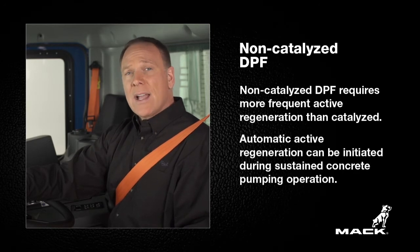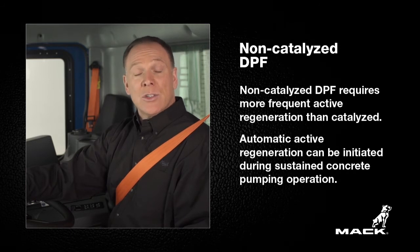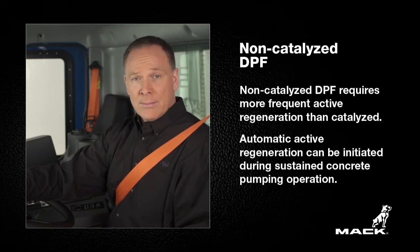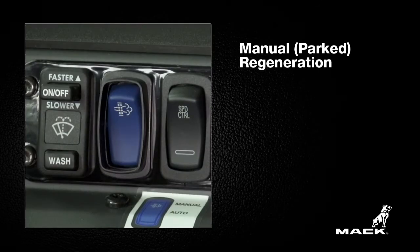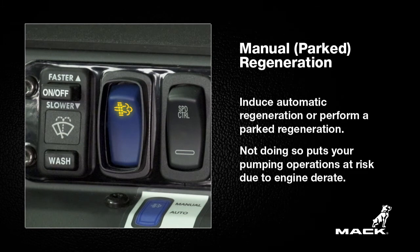With non-catalyzed DPFs, an automatic regeneration can be initiated during PTO operation. No matter what after-treatment system your truck is equipped with, if the light on the switch lights up, either induce an automatic regeneration by driving at high speeds or perform a parked regeneration.